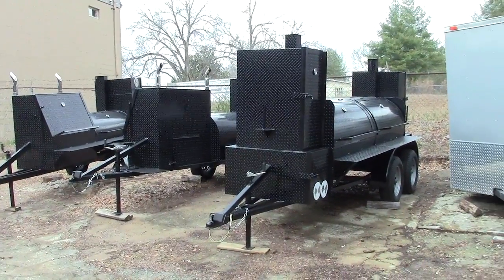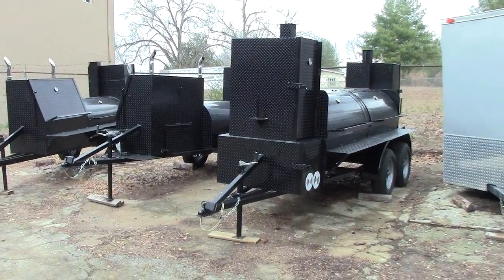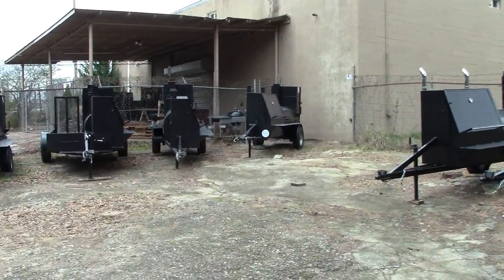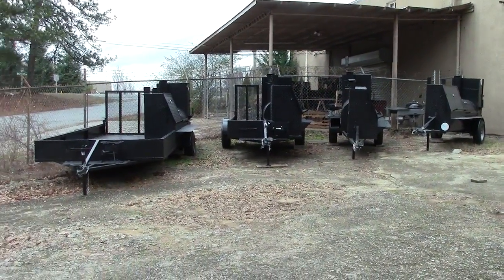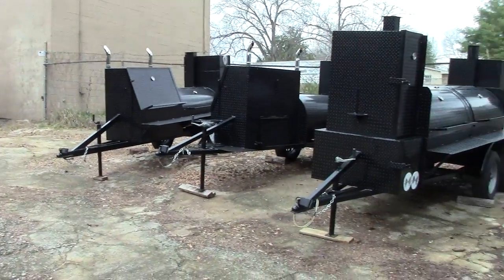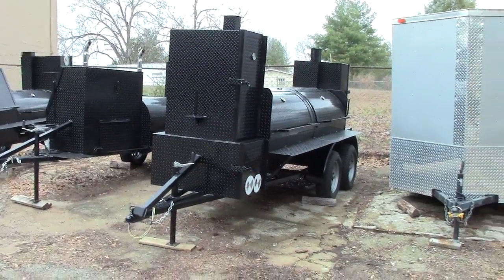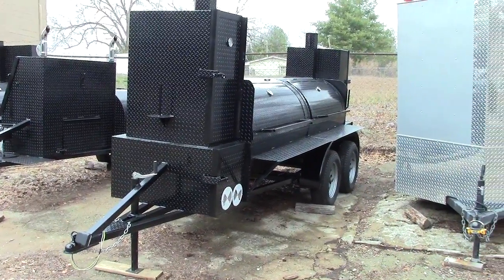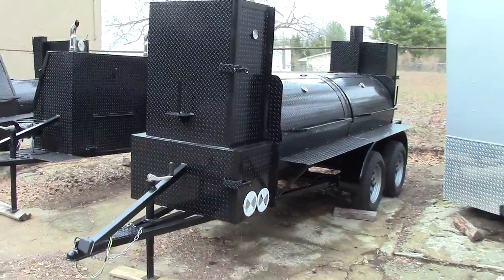Hi, this is BBQ Smoker Pros in Decula, Georgia. We're going to go over our new smoker that's called Big Smokey. A lot of people have been asking for just mainly a big double barrel, thousand gallon smoker. So here's Big Smokey.